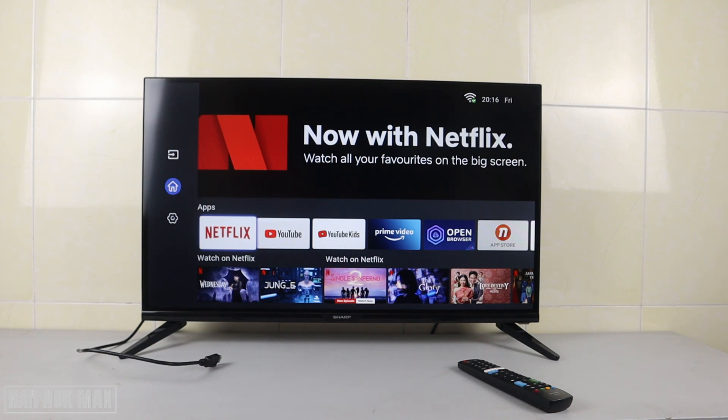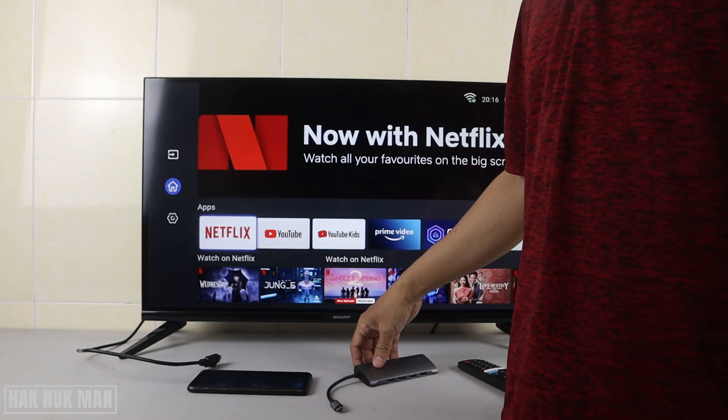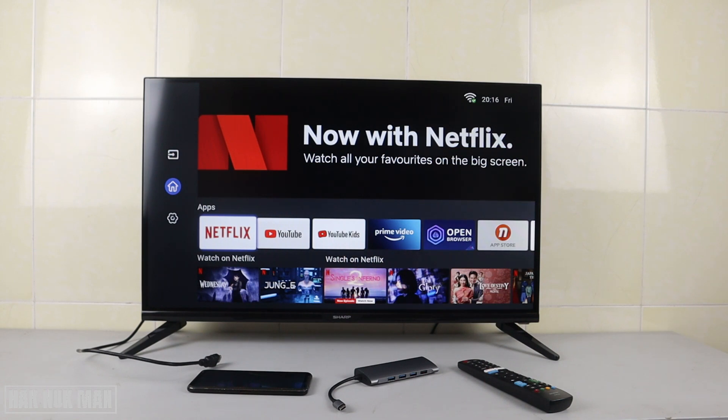Now let's bring in the connection device before we switch to the HDMI display. On the table I have my OOG smartphone and a Type-C to HDMI adapter. This setup can also be used for your laptop or any other HDMI display device connecting to the TV. Please note that some Type-C connections may not support display output when converting to HDMI.